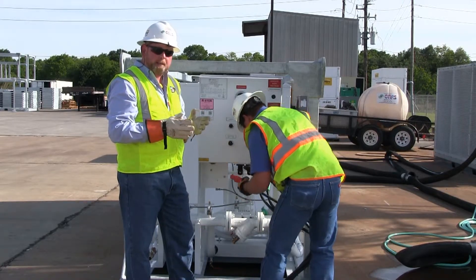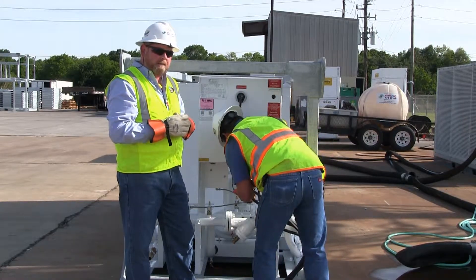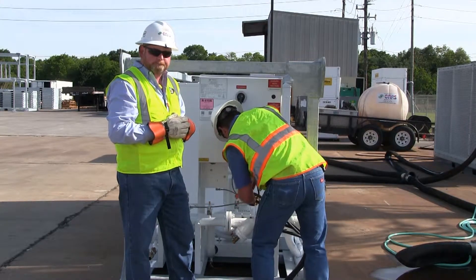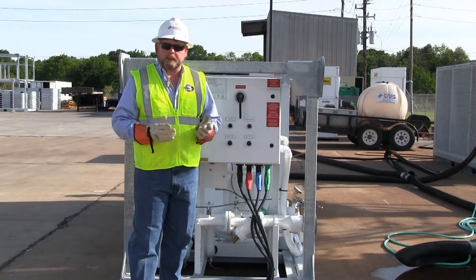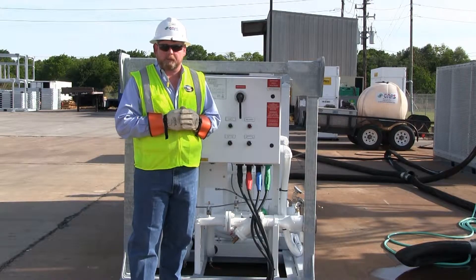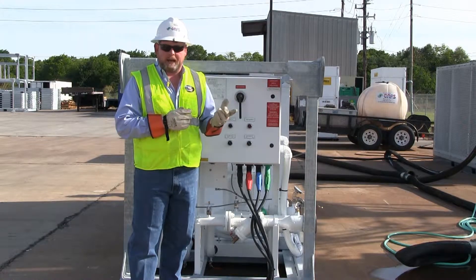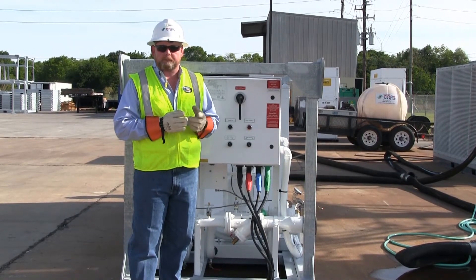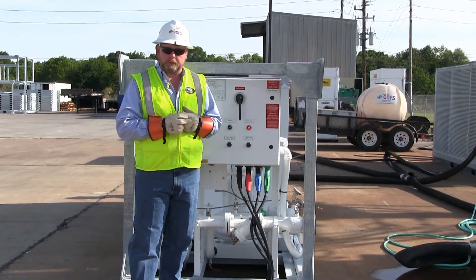After connecting the power, the next step is to verify if the phase rotation is correct on the machine. We've completed hooking up our cam lock cables. We've removed our lockout tagout from our power source, which could be house power or a generator. Now we're going to energize the chiller main breaker to verify we have power and to check rotation.